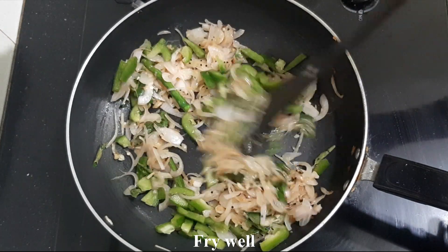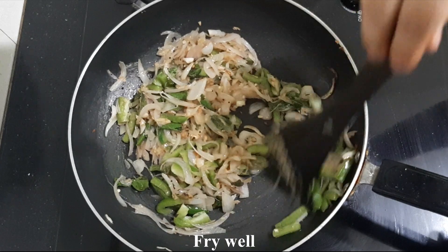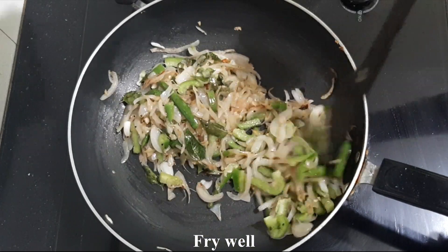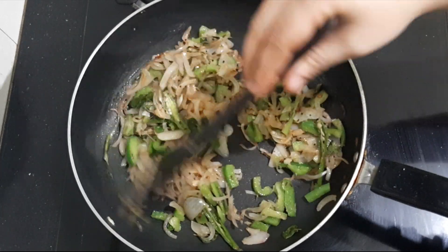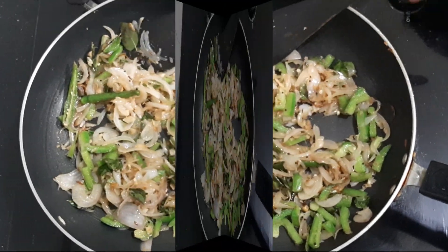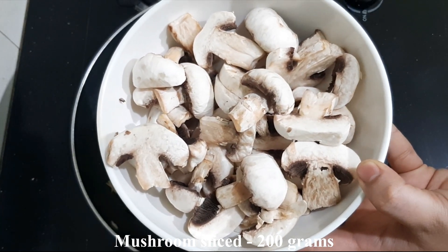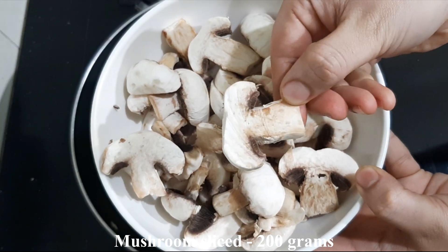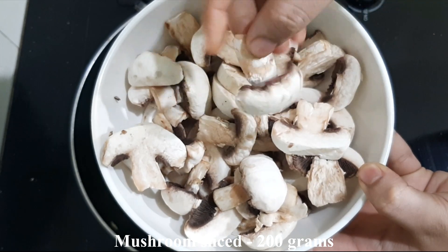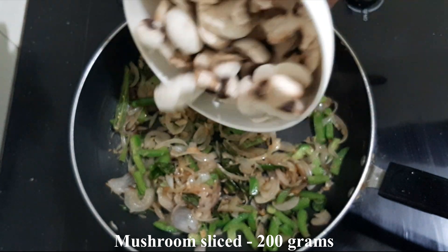Let's fry the capsicum for about 1 minute. The mushroom will fry with the capsicum. I fry the capsicum for 1 minute. I fry the mushroom with 1 to 2 grams of mushroom. I fry the mushroom in slices — please use 6 slices with the mushrooms.